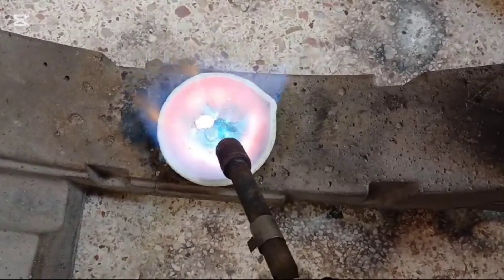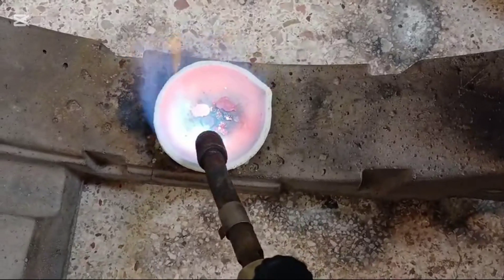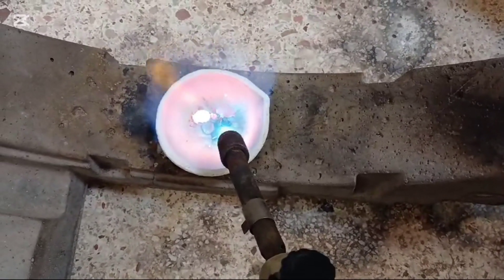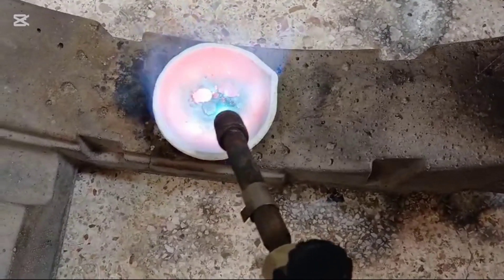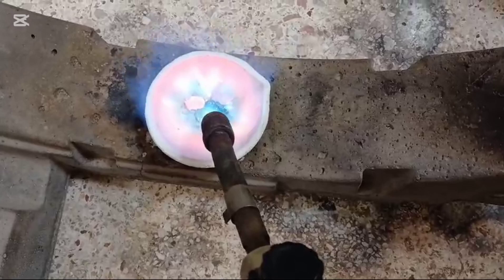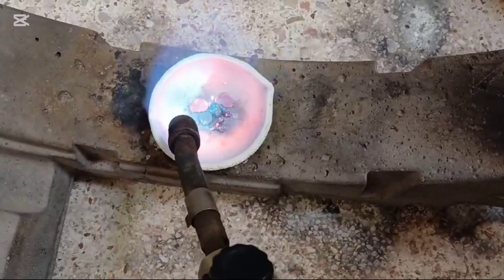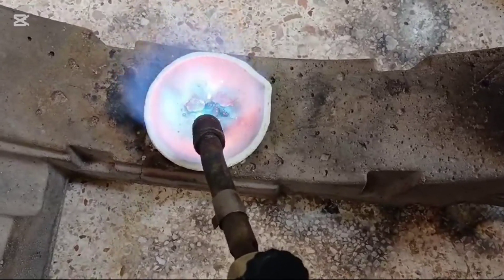Stirring also aids in eliminating any trapped air bubbles within the metal, making the liquid cleaner and more dense. Thanks to this process, the metal becomes more prepared for the next stage where rapid cooling will occur and gold will be separated from silver. This step can be compared to mixing the ingredients of a perfect recipe, where the mixture needs to be homogeneous for the best results.